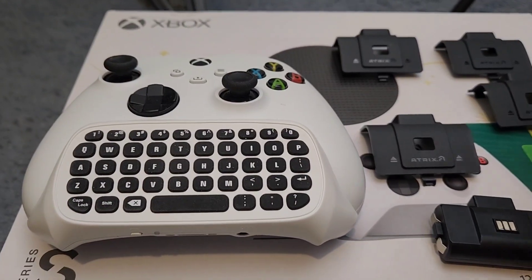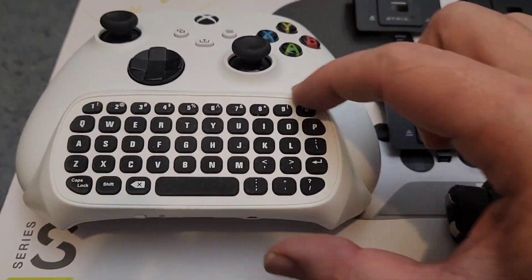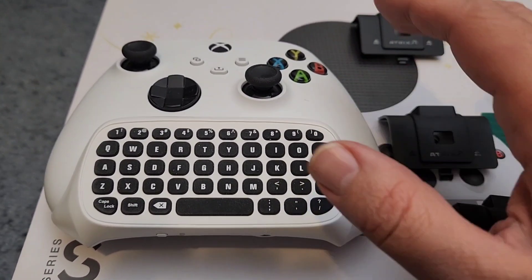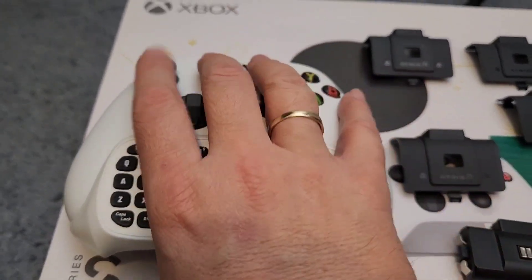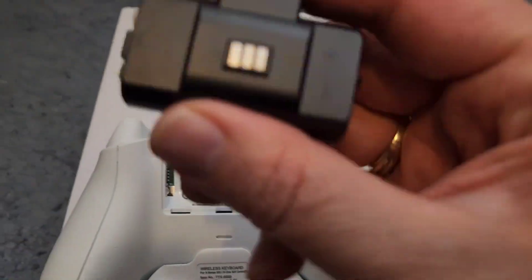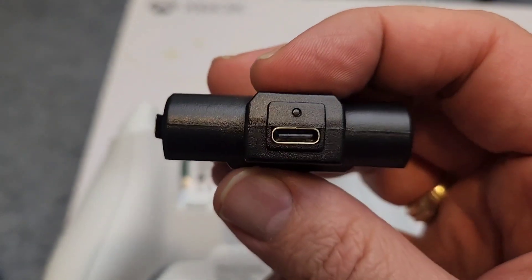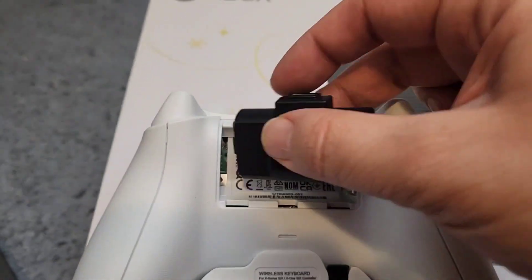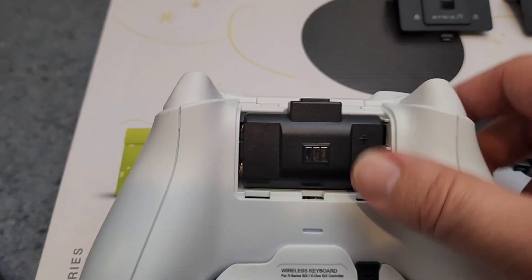If you watched my other video, I have a blue controller as well, and with that one I don't have the chat pad. Now here's what's nice about this Atrix controller — since I have the chat pad here, I simply turn this around, take off that cover right there, and get the battery. There's the plus and minus, there are the connectors, and there's the top of the USB-C charging port. I'm going to go ahead and slide this right in — it snaps in really easy.